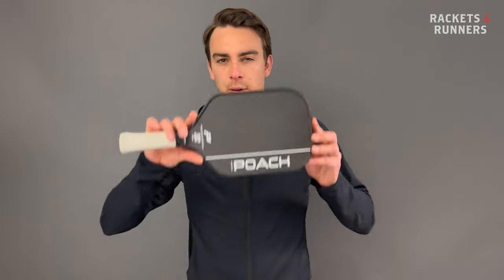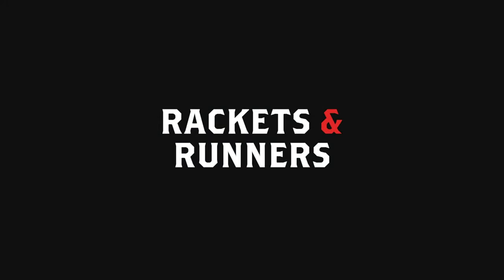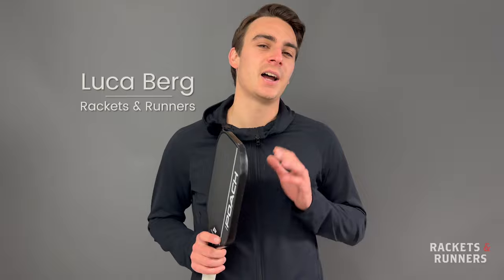Some of you might not be familiar with the brand Poach Pickleball, but I'm telling you right now, stay tuned, because they're definitely making a name for themselves. Poach is a brand out of Victoria, B.C., so I'm not going to lie, we've got a bit of a soft spot for them — Canadian, British Columbian — I'm sure you can understand why.